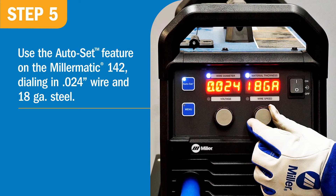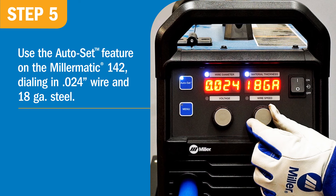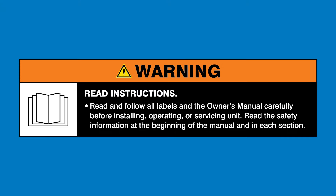I used the Auto-Set feature on my Miller-Matic 142, dialing in 0.24 wire and 18-gauge steel. Warning: read and follow all labels and the owner's manual.